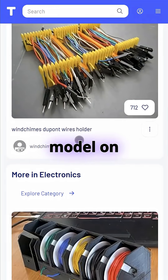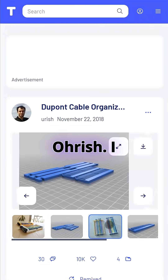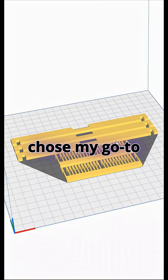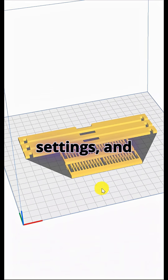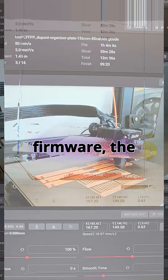That's when I found a genius model on Thingiverse — Jumper Wire Rack by Orish. I sliced the model in Cura, chose my go-to fast print settings, and used orange PLA filament on my Ender 3S1 Pro, powered by the Sonic Pad running Klipper firmware.